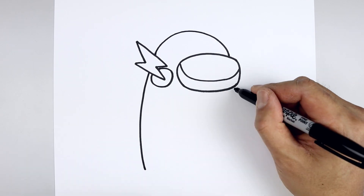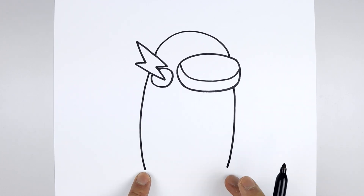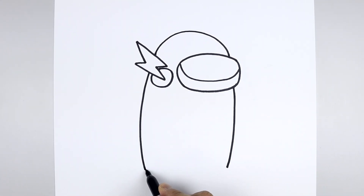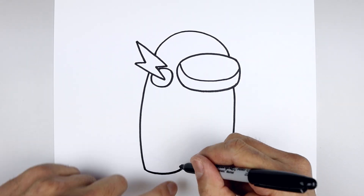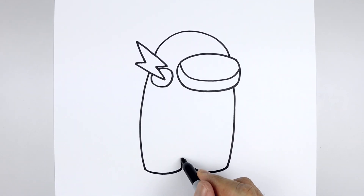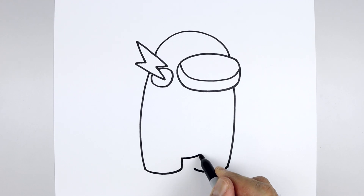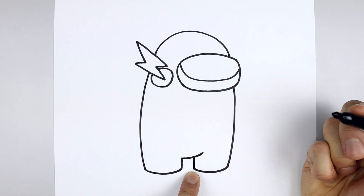Let's go to the bottom right side of the visor, come straight down and then bend that in towards the same height. Now we're going to round out the bottom of the feet. Let's start back on the left, curve the foot coming down and then up. Do the same thing on the right side — we're going to leave a gap in between the feet. Let's go to the inside of the left foot, draw a straight line going up towards the body and then curve the body going out and bend that up. Go to the inside of the right foot, draw a straight line going up underneath the body.